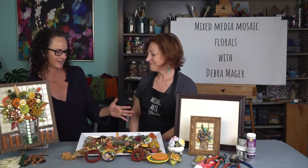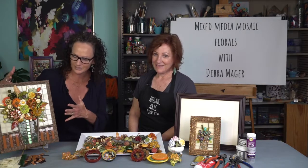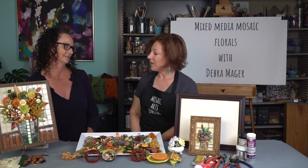Debra, thank you so much for coming to Mosaic Arts Online — this is fantastic. I am so in love with this piece and so excited that staying here at MAO headquarters I get to look at it every day. I just can't thank you enough. This is just such a great course for anybody — absolutely anybody can do it.